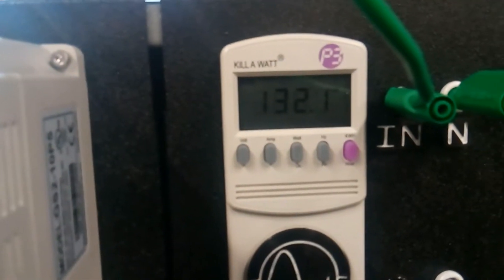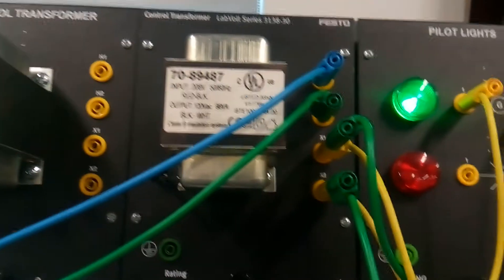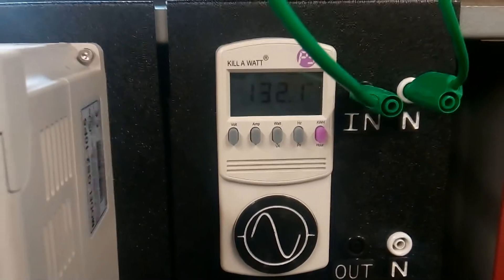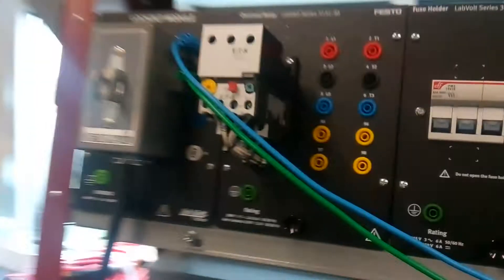And then I'll read the output — 132. So we converted 208 line voltage into 120 single phase. All right, thank you. There'll be more information in the lab report.